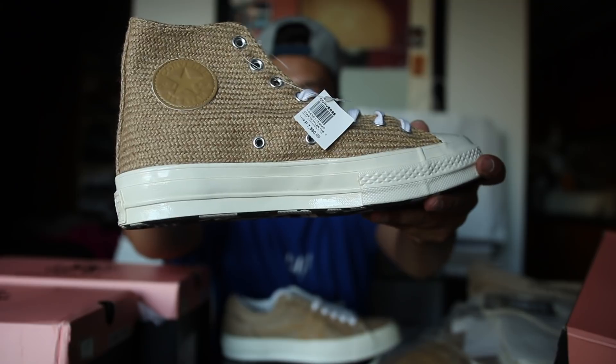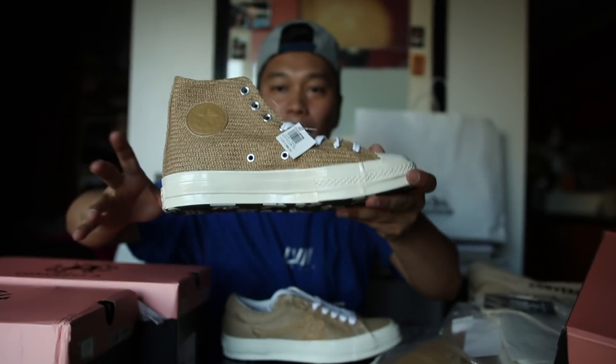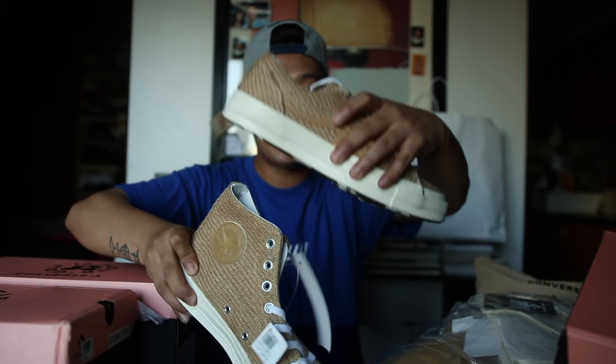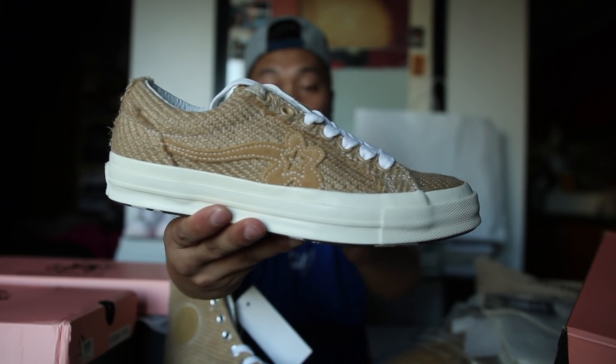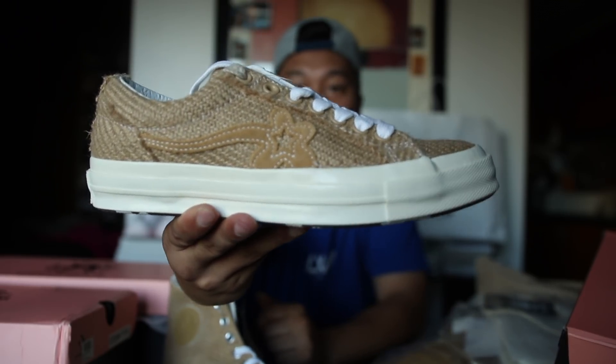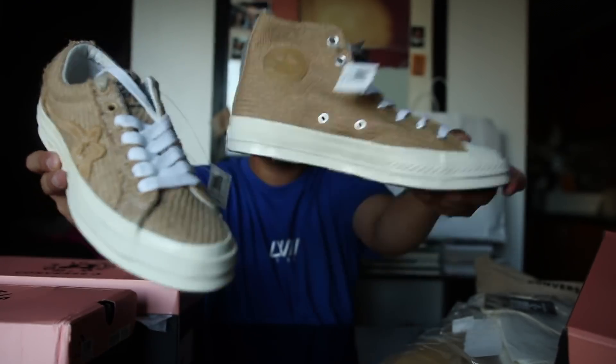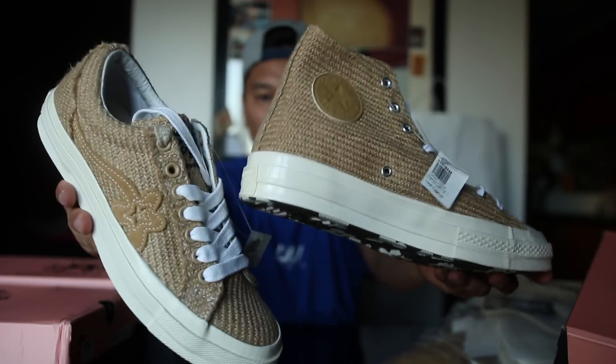The Chuck Taylor 70s will retail for 7,590 pesos in the Philippines. The Converse One Star will also retail for 7,590 pesos, so these two will remain the same price.